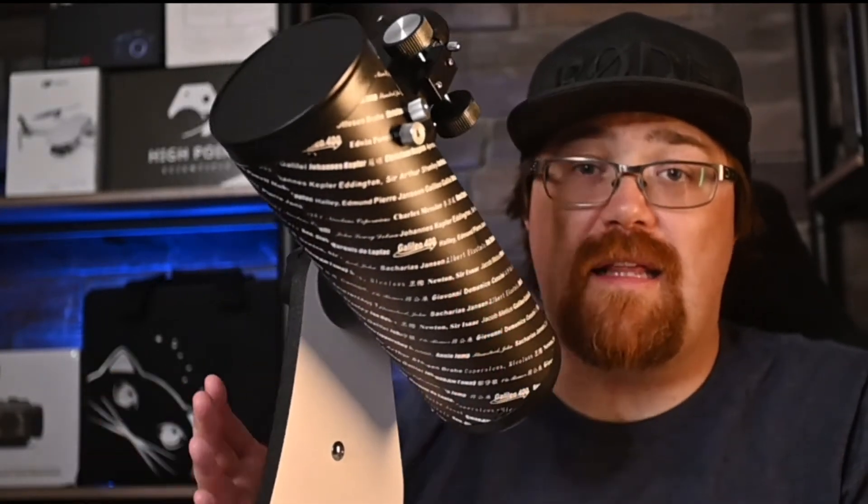This scope can fit easily on a shelf — not my shelves, I already have them full of really cool stuff. Product placement.